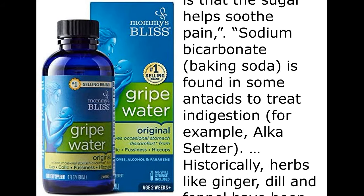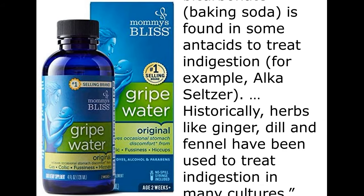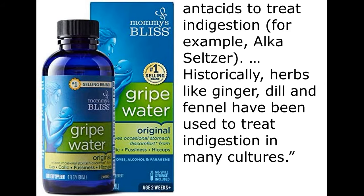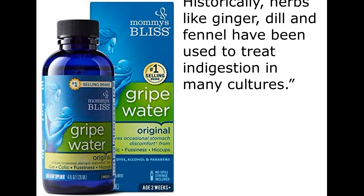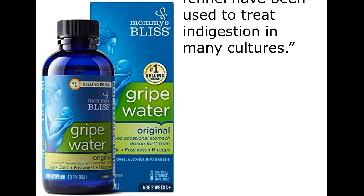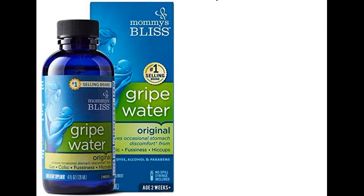Sodium bicarbonate is found in some antacids to treat indigestion — for example, Alka-Seltzer. Historically, herbs like ginger, dill, and fennel have been used to treat indigestion in many cultures.